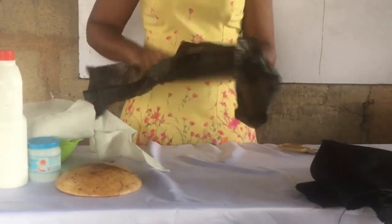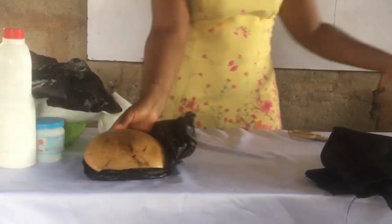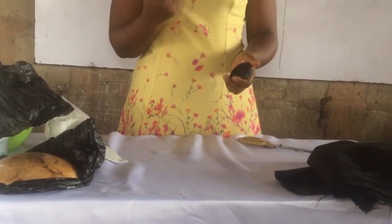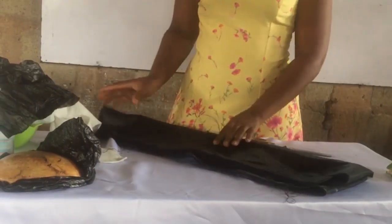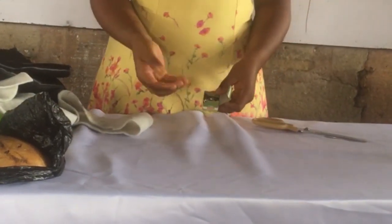You'll be needing a nylon to spread on the table, and also a nylon to put in your mold. Your oil base, you'll also be needing that. Then you'll be needing the material you'll be putting underneath — bridal satin will do at this point. Then you'll also be needing your thumbtacks, scissors, and measurement tape.